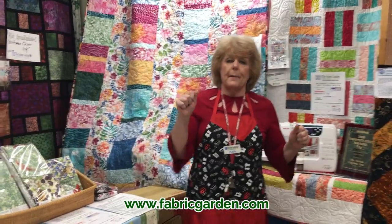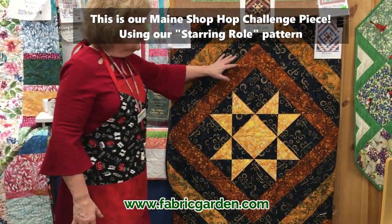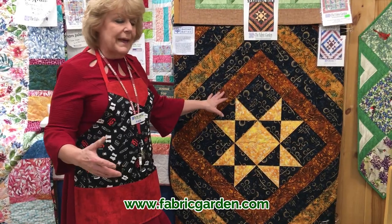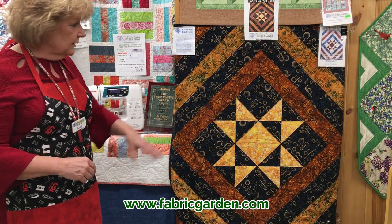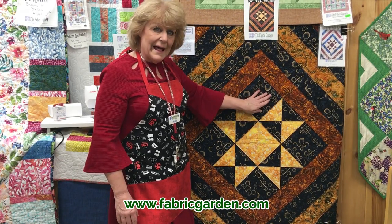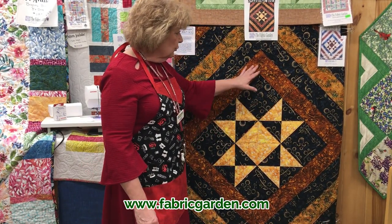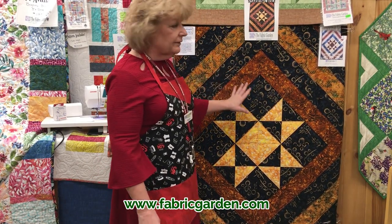Back to the hop — we have our challenge pieces right here. This will be our pattern, what we call Starring Roll. It's 40 by 50, and the pattern also includes up to a queen size. We used the Banyan Batiks by Northcott — those are the fabrics chosen for the hop this year. I love this navy fabric; it has a little metallic in it, so it has a little glitz. I wanted to offset it with some popping colors: the beautiful lemon yellow, the rust, and the tans with a little bit of the greens and things. So this is our challenge piece.